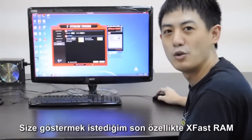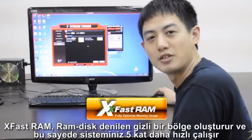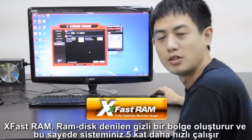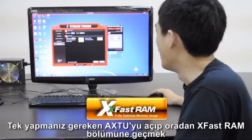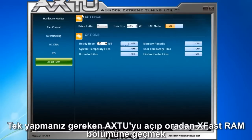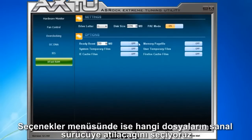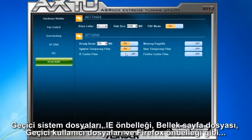The last feature is XFAS RAM. With XFAS RAM, your system speed is boosted up to five times faster by creating a hidden partition, also called a RAM disk. Go into F-Stream Tuning or ASRock AXTU XFAS RAM. Choose a drive for your hidden partition — here we'll choose drive Y. For disk size, we'll choose 4096 megabytes. In the options, you can choose what files to redirect to that virtual drive, such as system temporary files, IE cache files, memory page files, or user temporary files.